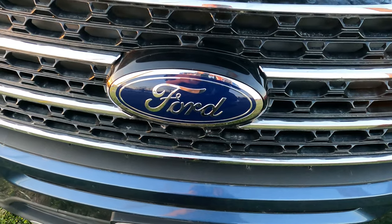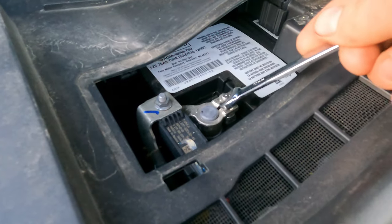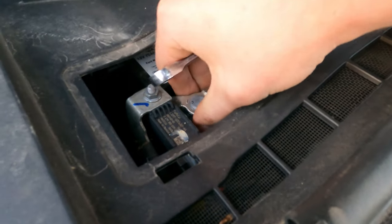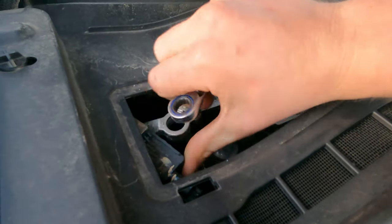This jump box is very capable. You can jump off up to an eight-liter gasoline engine or a 6.5-liter diesel engine. Sometimes you can step up even a little more than that — it's just not going to last as long longevity-wise with this size jump box.